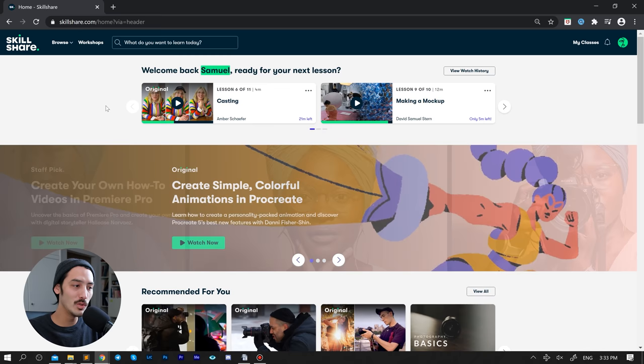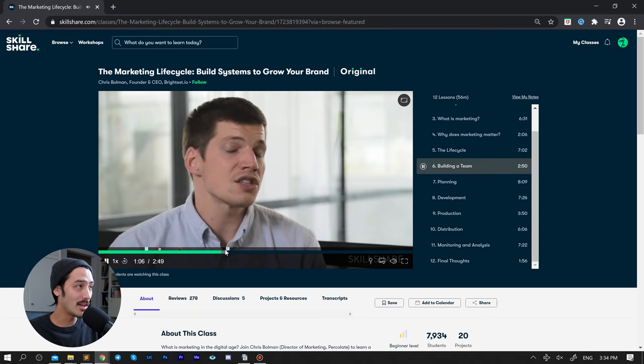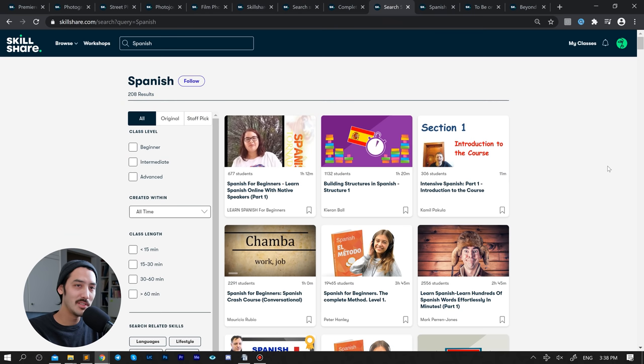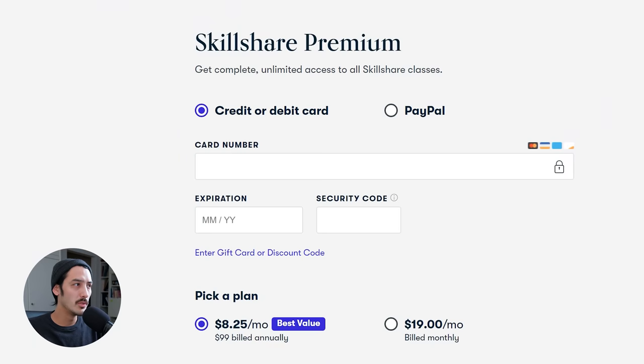Most of you already know what Skillshare is — they're a big support of my channel. Skillshare is basically a huge online resource for creative people who want to learn a new skill. They have classes about photography, filmmaking, animation, graphic design, and marketing — including color grading, streaming with OBS, becoming a professional Instagrammer, street photography, and even Spanish. You can get access to all classes with a premium membership for less than $10 a month, and Skillshare is giving the first 1,000 people who click the link in the description a free trial of their premium membership.